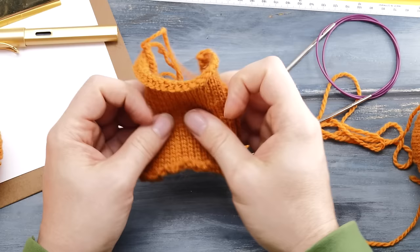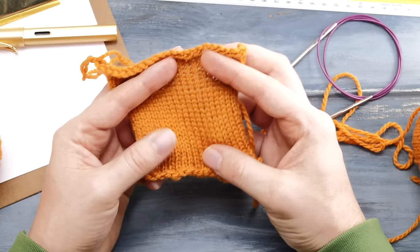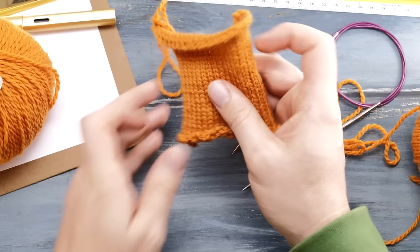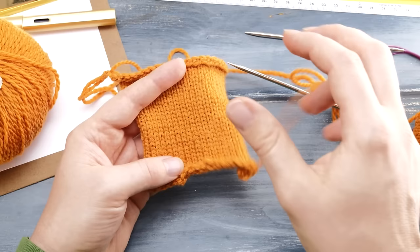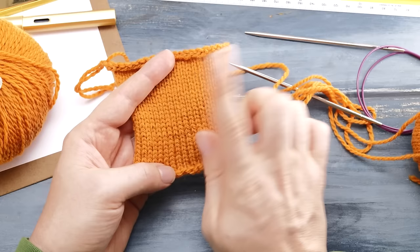Once you finish your swatch, take a close look at it. Check the stitch definition, stretch it out a bit, and decide if this is the kind of fabric you want. This yarn recommends 4 to 4.5mm needles (US size 6–7). I knitted my first swatch on 4mm needles and really didn't like it — I could see skin peeking through the stitches. So I unraveled and cast on another swatch using 3.5mm needles. That's the most important information your swatch gives you: is this the fabric you want to create?